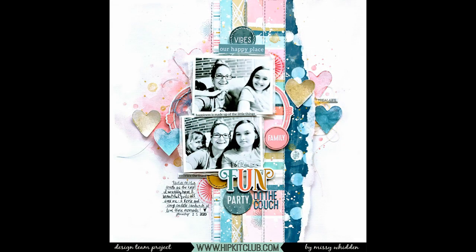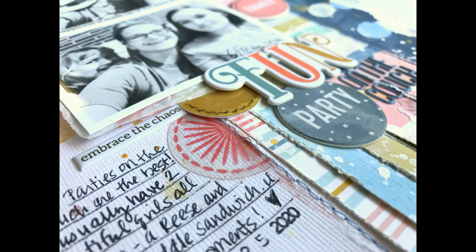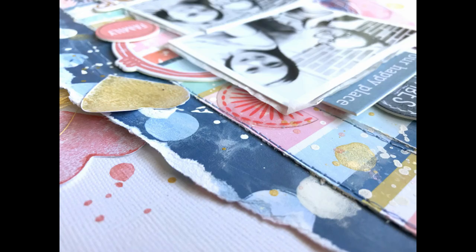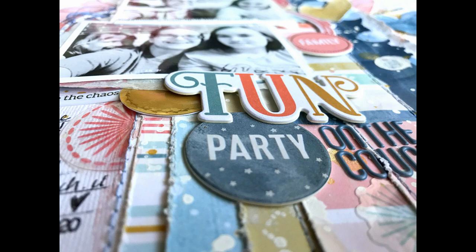Hopefully the colors look okay in this final image — I'm having to learn a new way to edit my photos because my editing software changed, and I am learning Photoshop, which is very overwhelming. Hopefully you can see all the colors here. Here are all the close-ups — lots of texture, lots of dimension. It was fun to use these patterned papers and shimmers. Make sure you check out the January kits if you haven't seen those yet — hopefully those will be shipping in the next week or so. Let me know if you have any questions, I'll see you in my next video, I hope you have a great week, and thank you for watching.